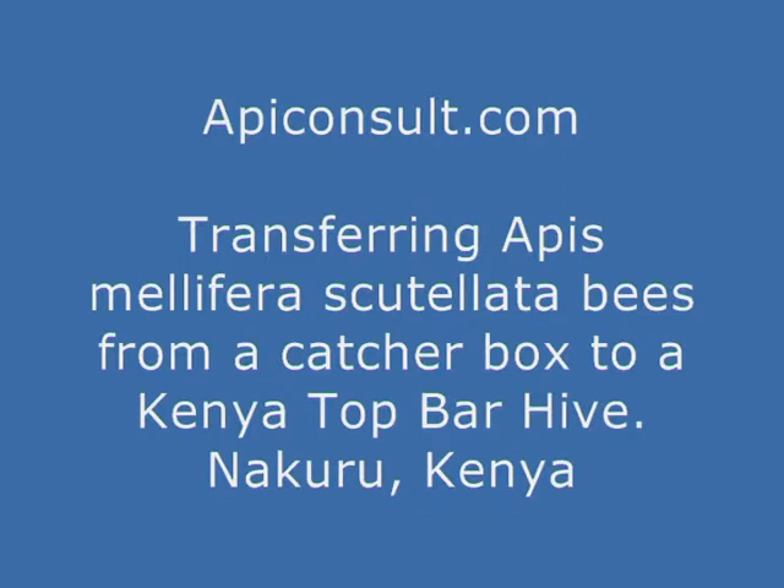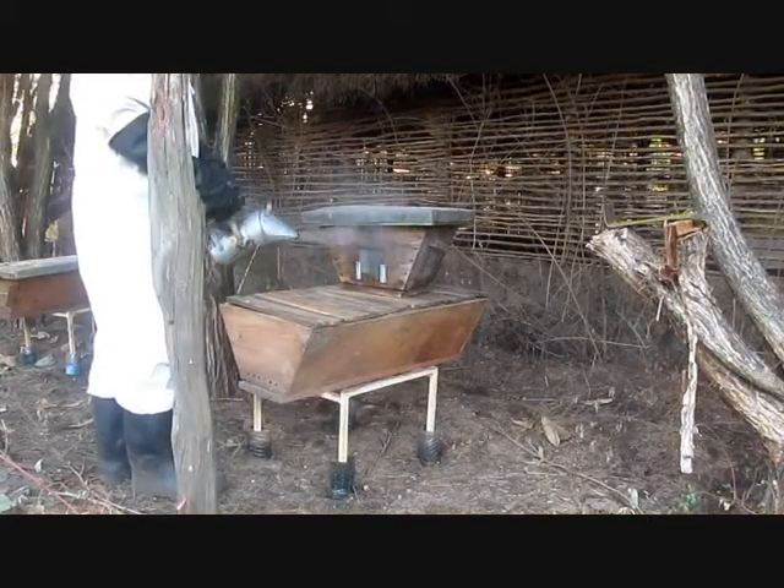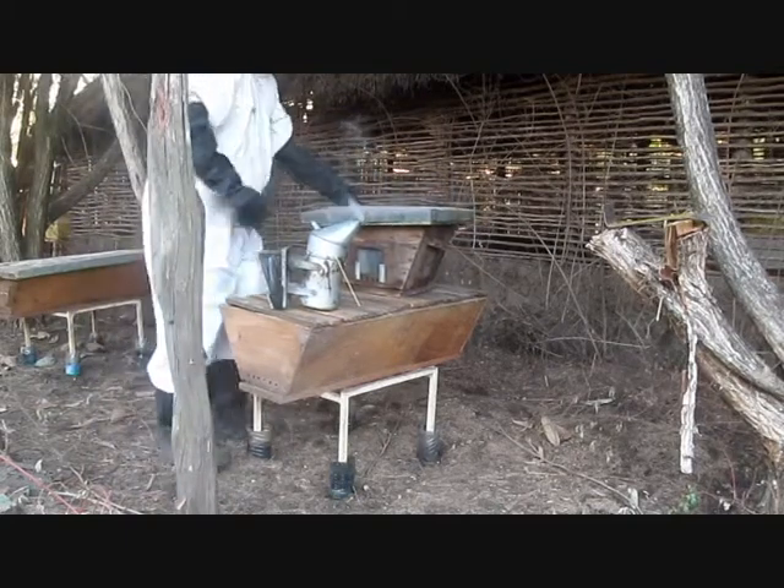Welcome to this video. This video is about transferring African bees, Apis mellifera scutellata, from a catch-box into a beehive.